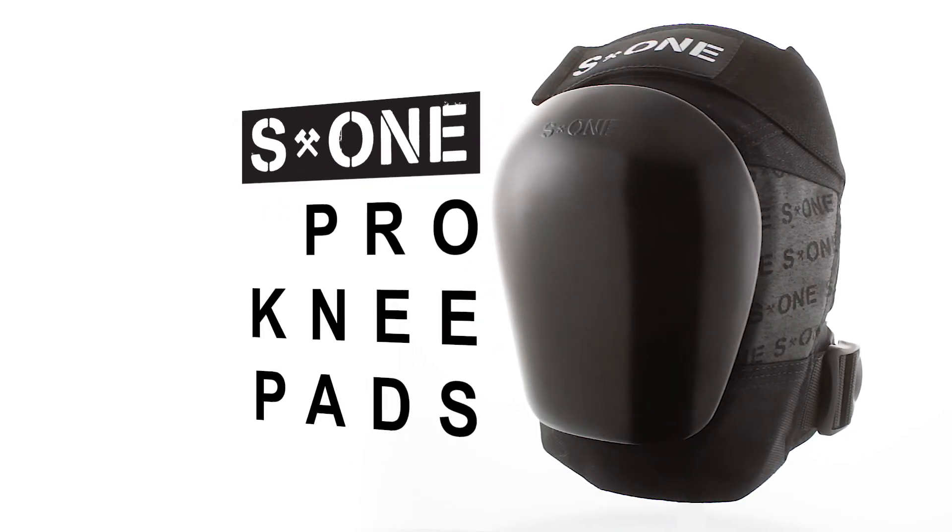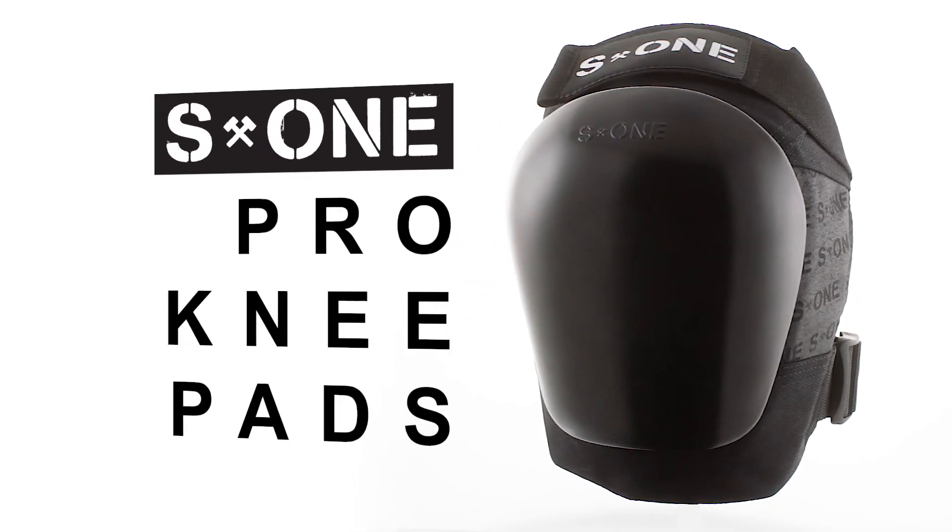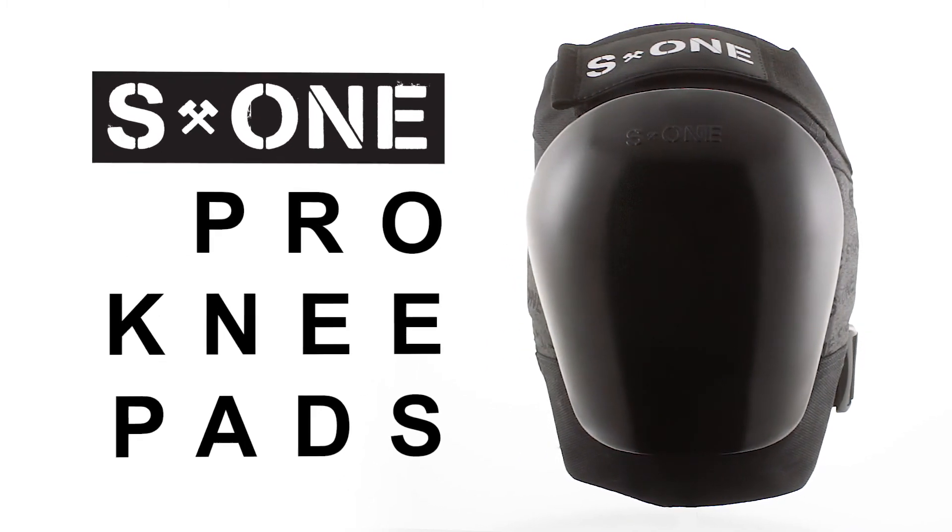They are very protective — I feel as far as the health factor goes, my knees feel very healthy. Stylistically I like the look and feel of them a lot. I feel super secure in them.